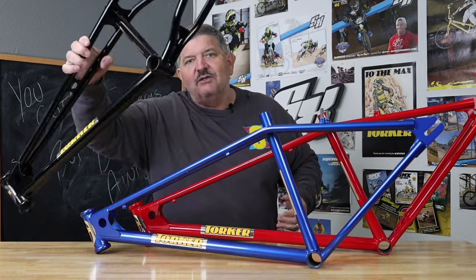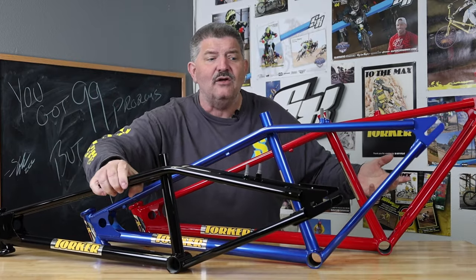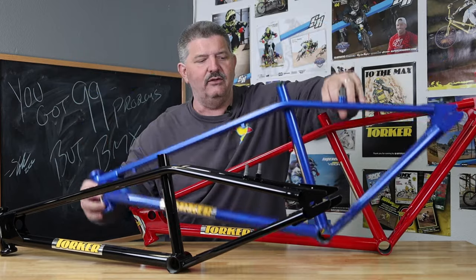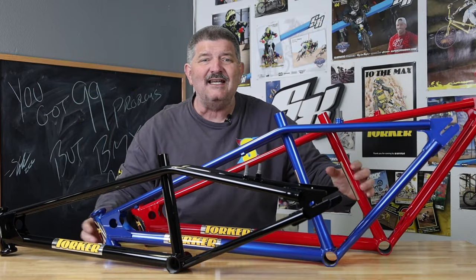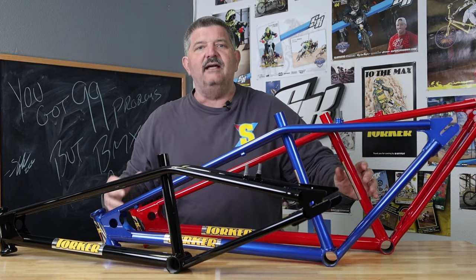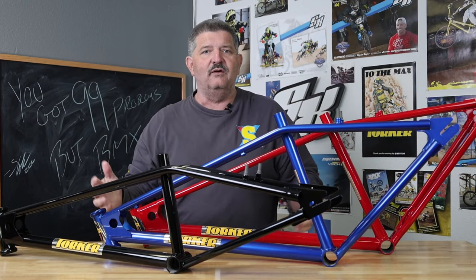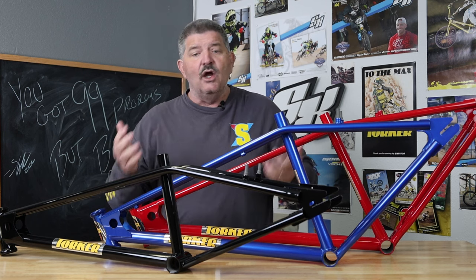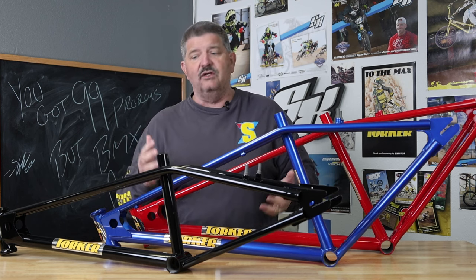Everybody wants to know — everybody knows black, everybody knows chrome — but they want to see the candy blue, they want to see the candy red. You guys have been blowing up our phones, blowing up our emails, wanting to see what the colors look like.